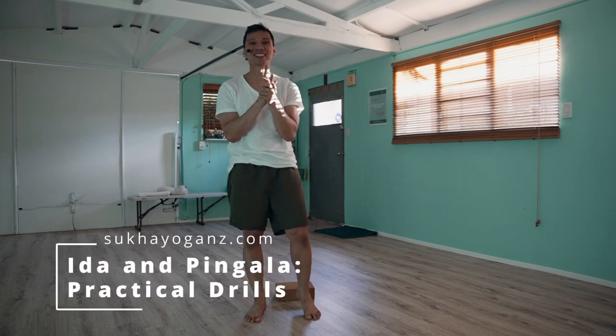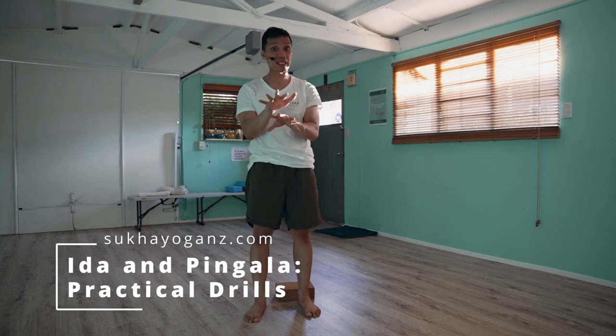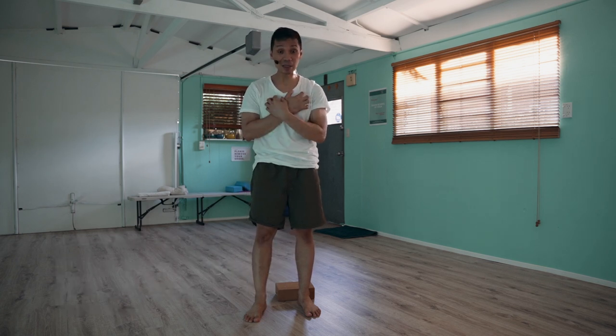Namaste. How's it going? For today, let me share with you a short drill you can practice after your asana. I do this myself — this forms part of my finishing sequence.